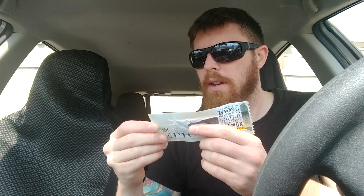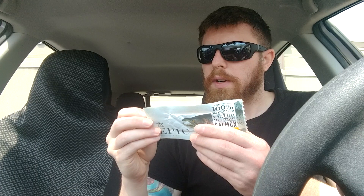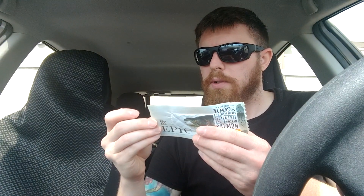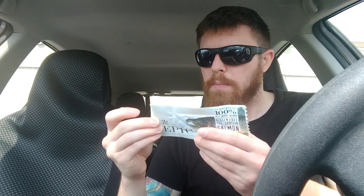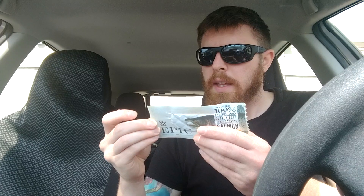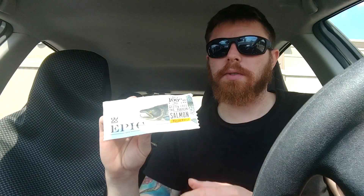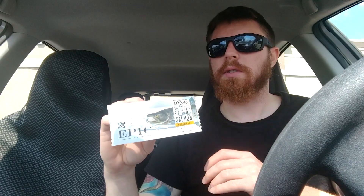There's only a couple of ingredients here, which I'll go ahead and read: wild-caught salmon, organic extra virgin coconut oil, maple sugar, sea salt, lactic acid, celery powder, dill, onion powder, garlic powder. They keep it pretty simple with their ingredients, which is why I do like this product. I buy these from a health food store, Nature's Way. You can probably buy these at any health food store.